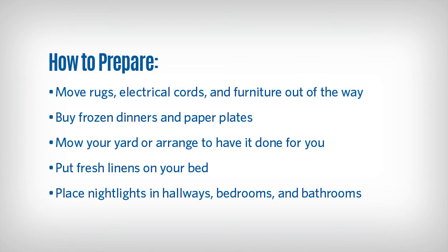Buy frozen dinners — these are easy to pop in the microwave. Buy paper plates to keep cleanup minimal after your meals. Mow your yard or arrange to have this done for you. Change your bed so you can return to fresh linens and reduce your chances of getting an infection.